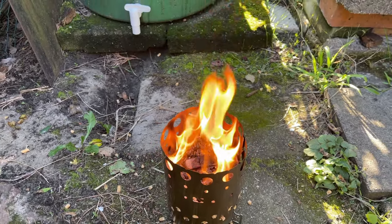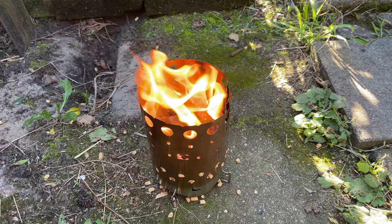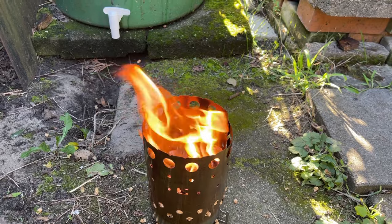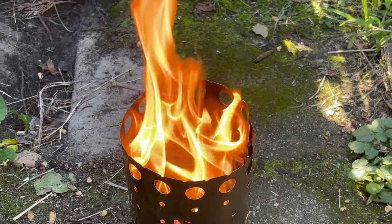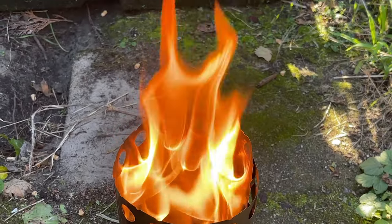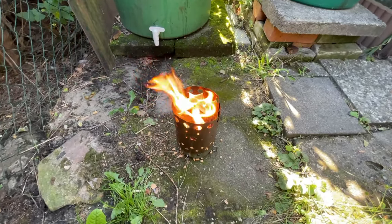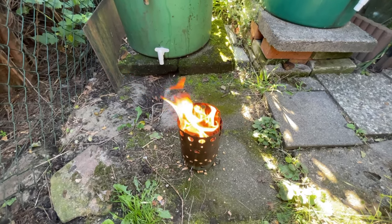Das kann man hier als kleines Lager früher gelten lassen. Könnt ihr das herrliche Flammenspiel erkennen? Das ist doch einfach zu schön. Das sieht ja schon fast wie ein Holzvergaser aus. Richtig genial.